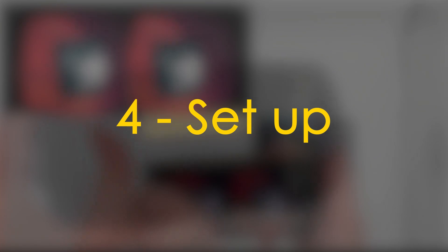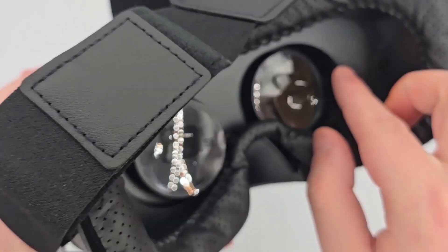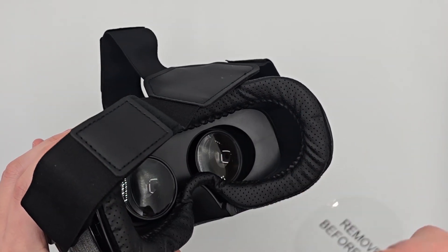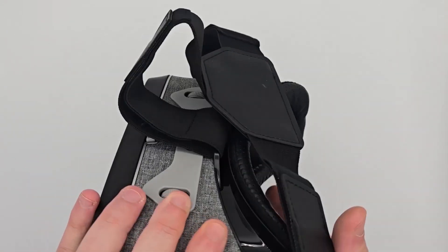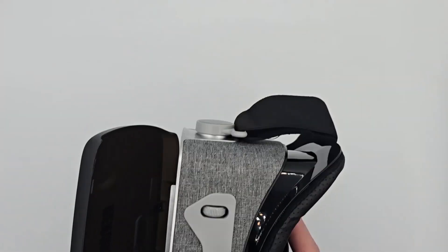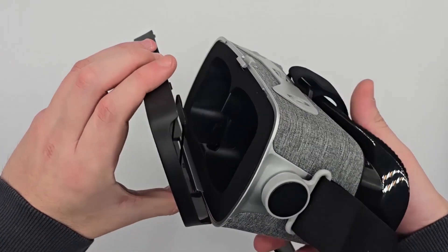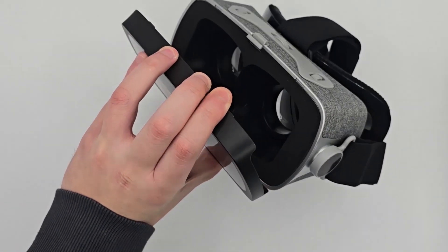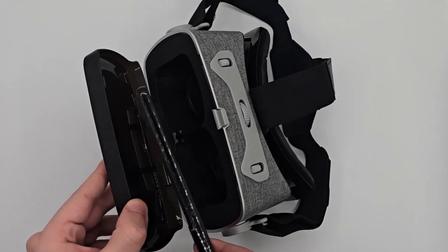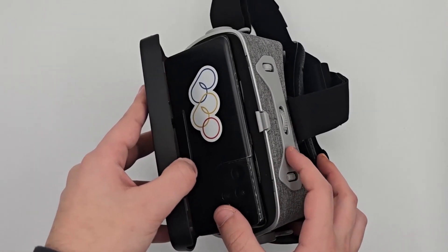Your app is now ready to use. Next, set up the headset. Remove the protective stickers from the lenses as well as the mobile positioning indicator inside the Hero Mask. Place your smartphone inside the Hero Mask with the screen facing inwards and the back supported by the positioning tab.